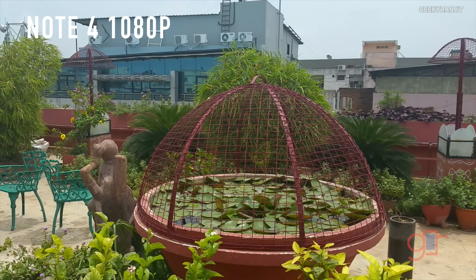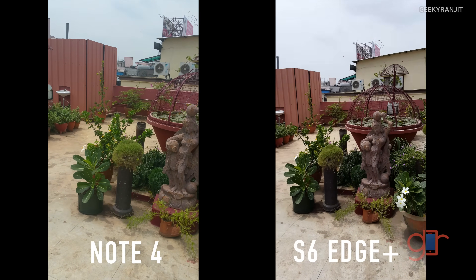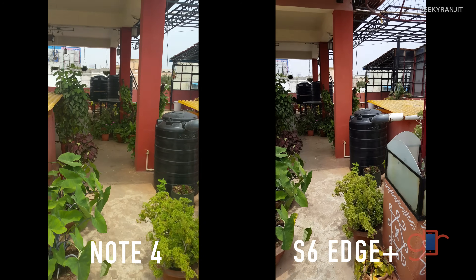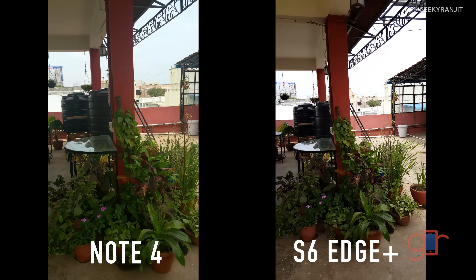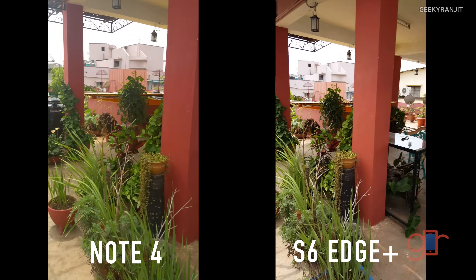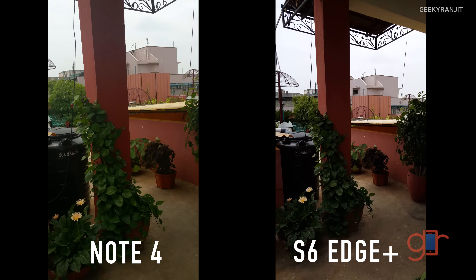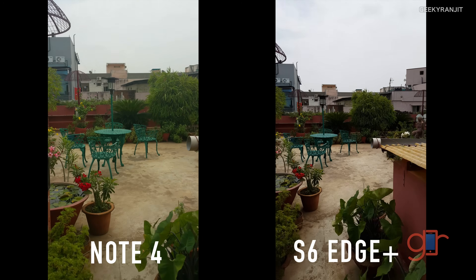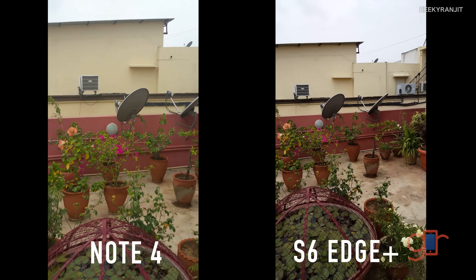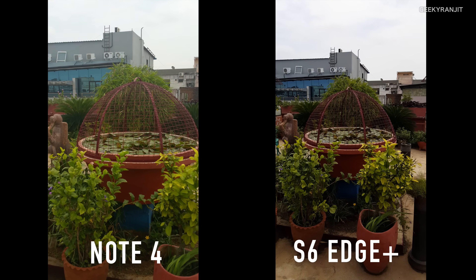Now recording footage with the Note 4 on the left and the S6 Edge Plus on the right, both set to 4K — the highest setting possible. We're looking at video stabilization while I walk normally with both devices. You guys be the judge and let me know in the comments which one is doing better in 4K recording. Even on the S6 Edge Plus, the additional video stabilization option was missing with 4K recording.